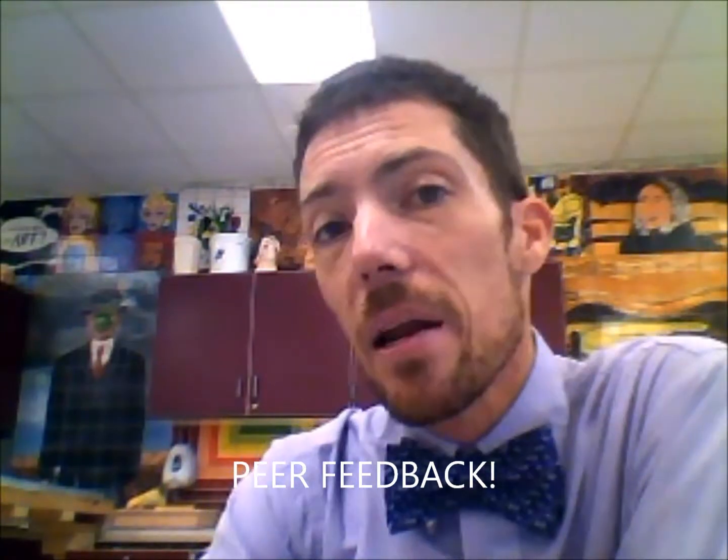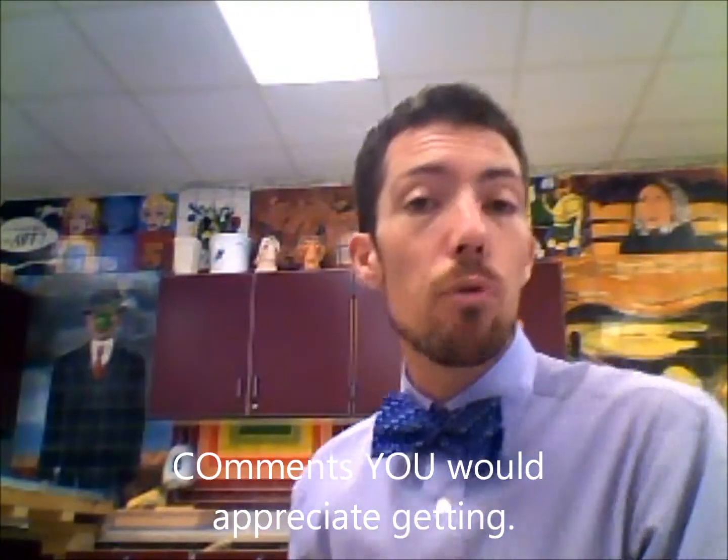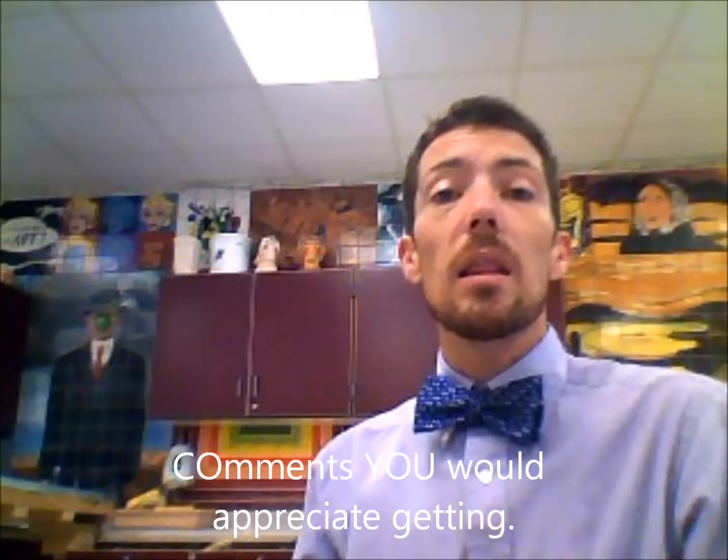Then take 10 minutes and walk around the room quietly. I want you guys to comment on every single person's artwork. Give them some good feedback, give them some good suggestions — comments that if you were to hear about your work, you'd appreciate and you'd like to have. Once those 10 minutes are over, that's 30 minutes into class, and you've got the rest of the time to work.